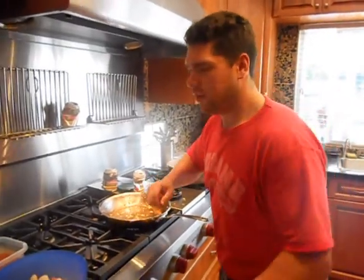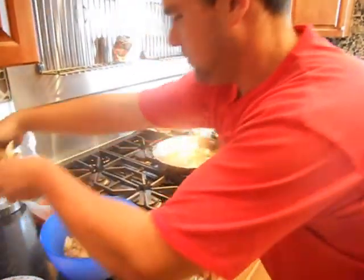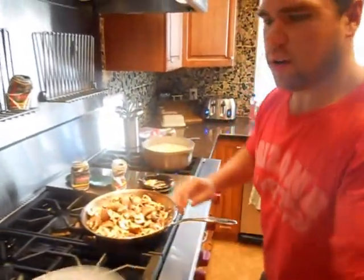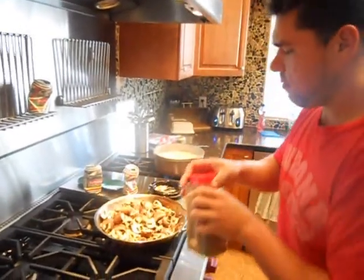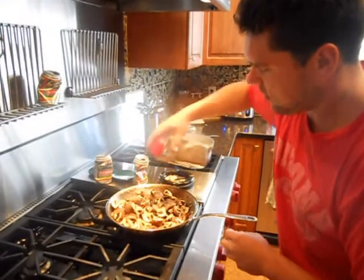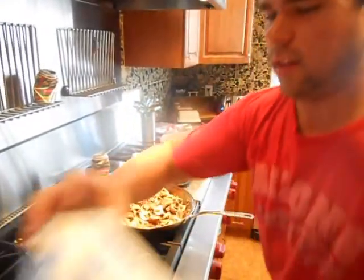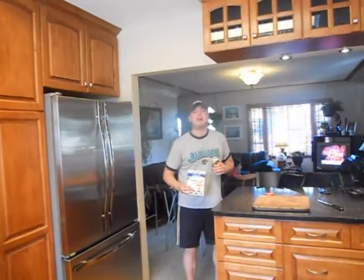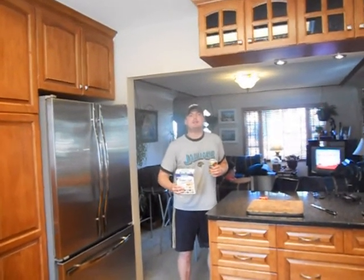We have nice hot oil here. We're going to get our mushrooms in and let them start cooking away. We'll season them up with a little bit of pepper and a little bit of Windsor kosher salt — because if it ain't Windsor, it ain't shit.